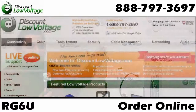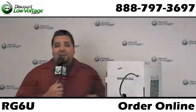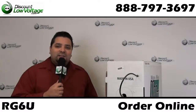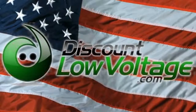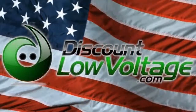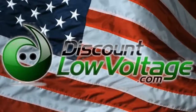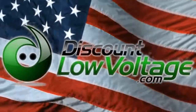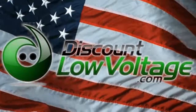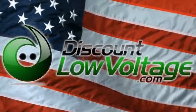You can go ahead and order this online along with fiber cable, patch panels, pretty much anything networking. Questions? Call us — our number is 888-797-3697. You can go ahead and order this online. Thank you.